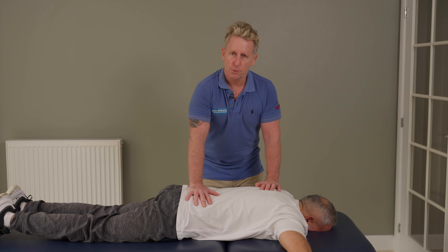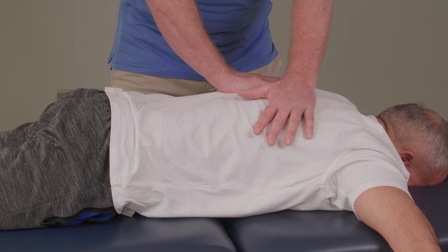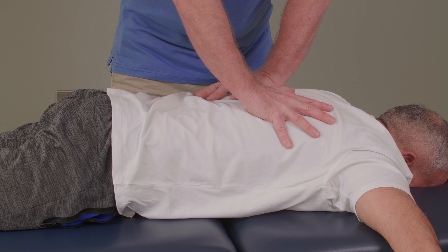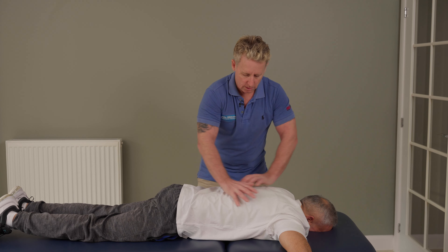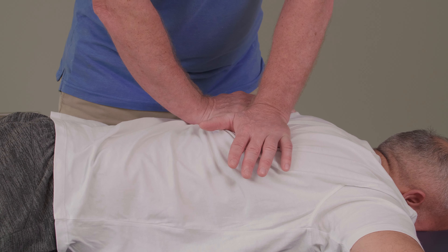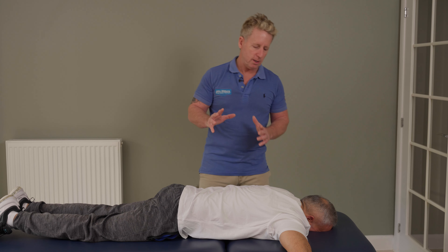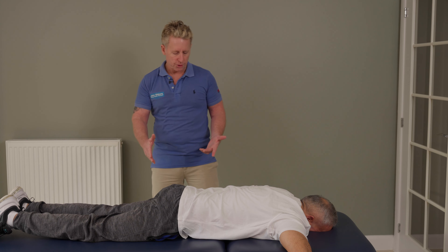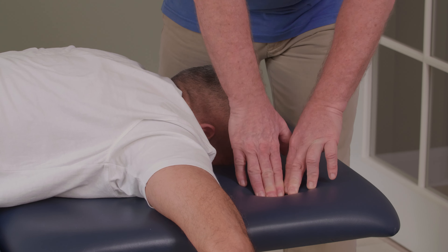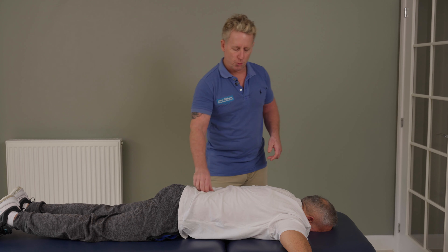Now, the next technique is known as the butterfly springing. Where the spinous processes are located, place your hands either side of the spine but more towards the angles. You have a choice of hand orientation — hands spread out. From here, I say to my patient take a breath in, and as he breathes out I rotate my hands on his tissues and slowly spring towards the couch. For pressure depth, if you push on the couch until you feel the wood, that's approximately the right depth of pressure to use.